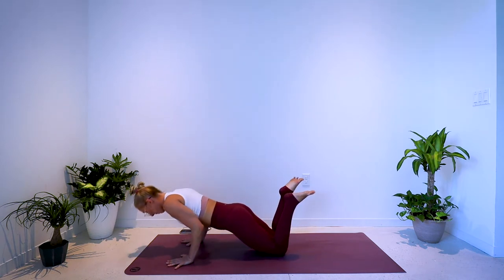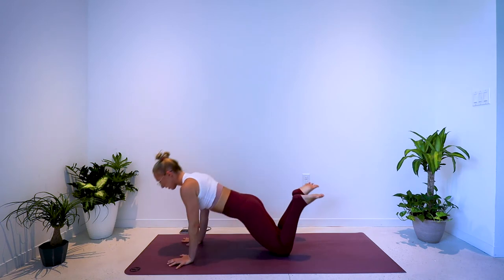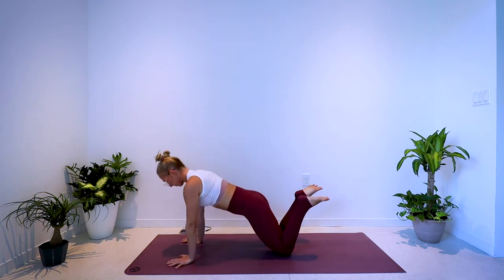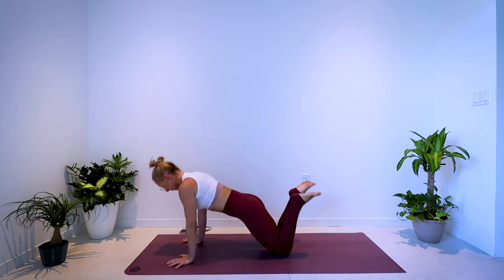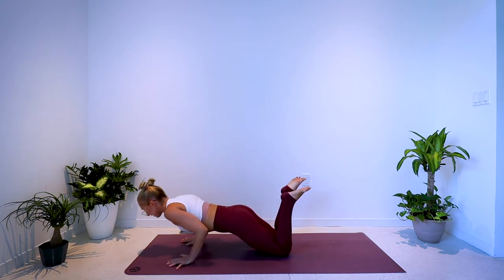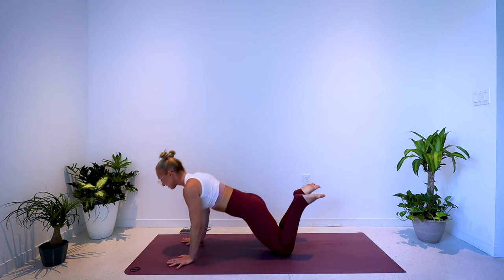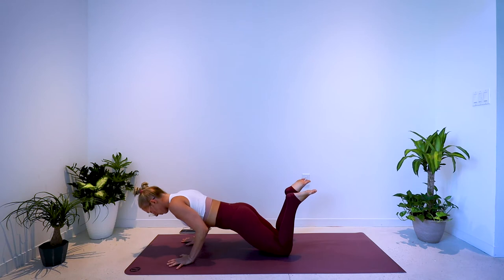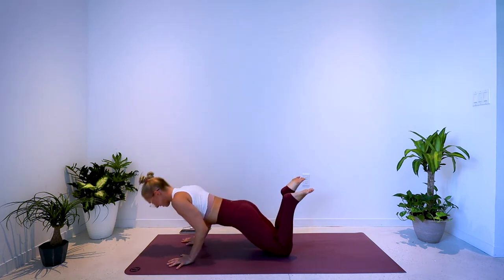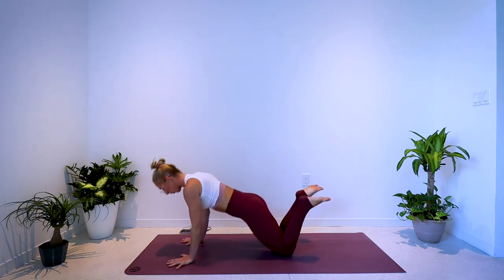Bend, press, bend, press — you should really start to feel your triceps warming up. Neck is long, gaze slightly forward, elbows in tight to the ribcage. You can do this. 10 seconds to go until we hold it low.